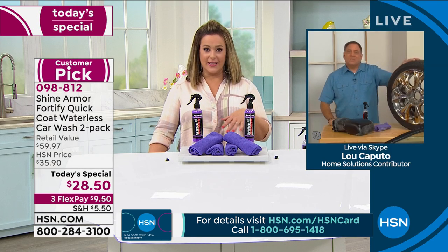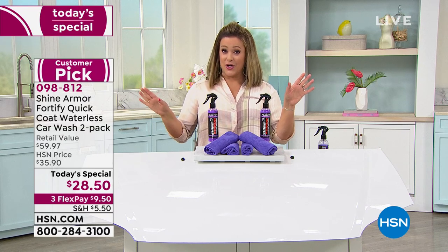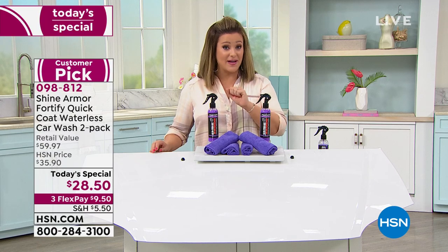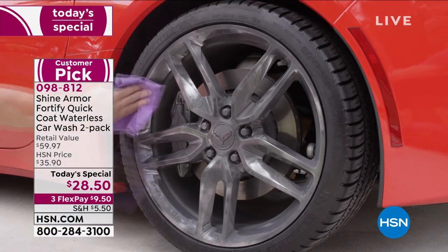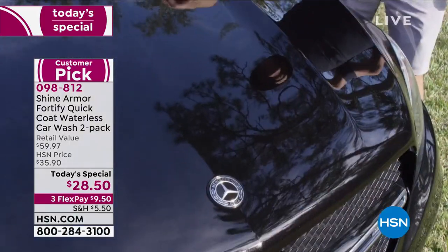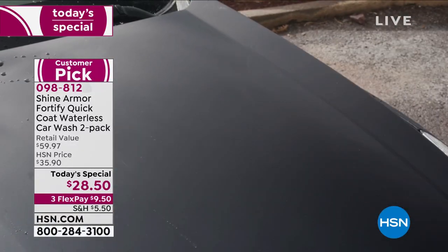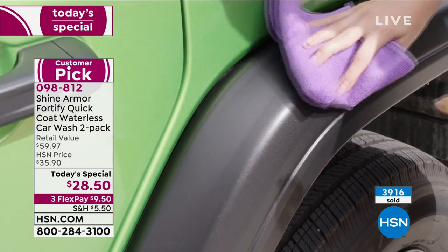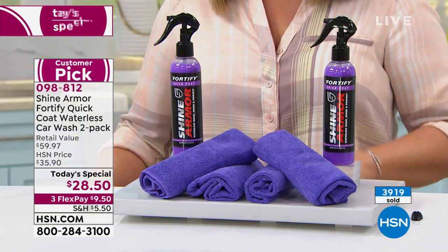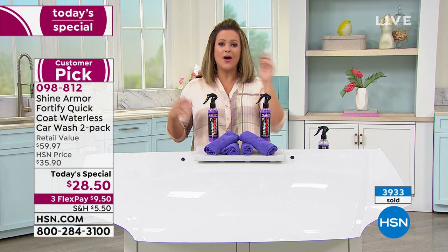You can compare prices online — you won't get this value or this kit. Thousands of reviews, practically perfect five-star rated everywhere. This is a worldwide, lab-tested product and we haven't had it since last June. $28.50 for the two-pack with four cloths — $9.50 gets it home. It's a $60 value. We're at almost 4,000 sold and autoship is dwindling.